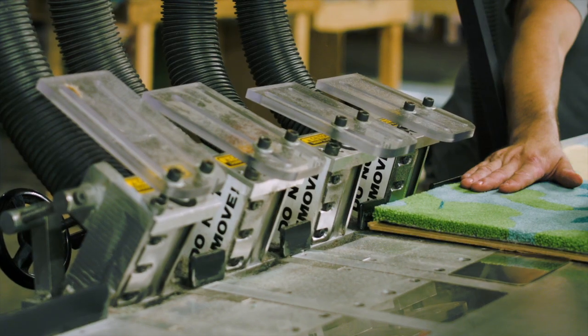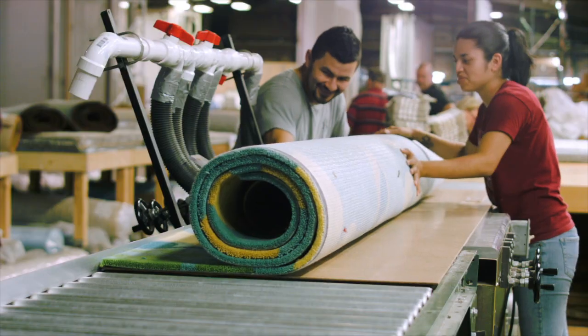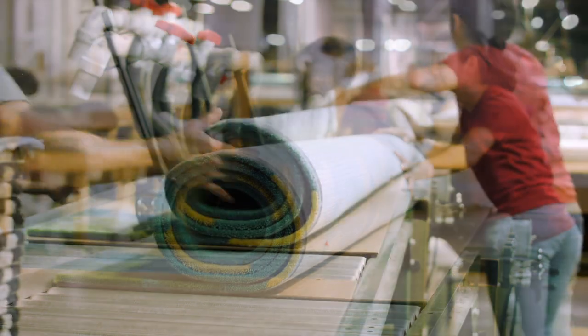The final manufacturing process is final edging. Here beveled blades are used to create a sharp, flat, uniformed edge around the entire carpet or rug.